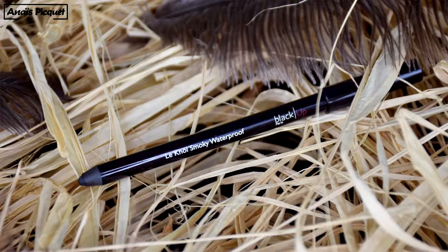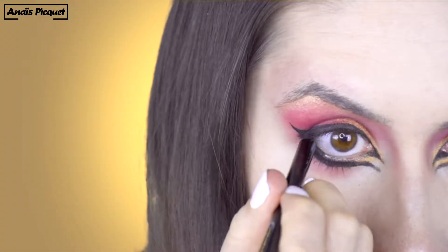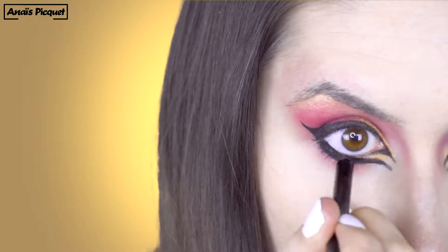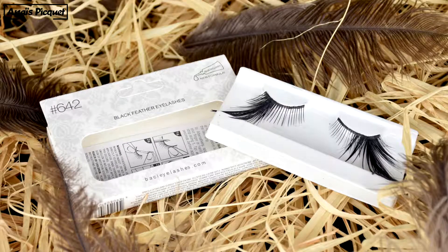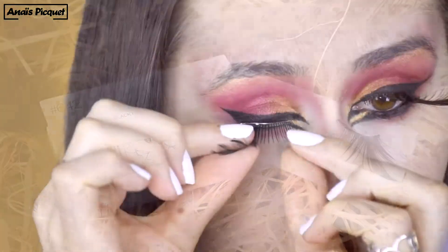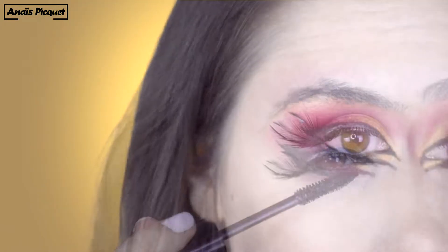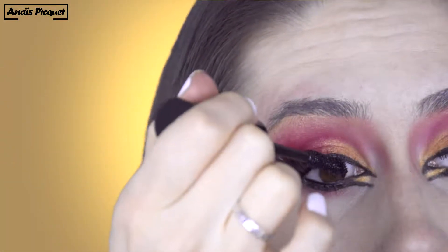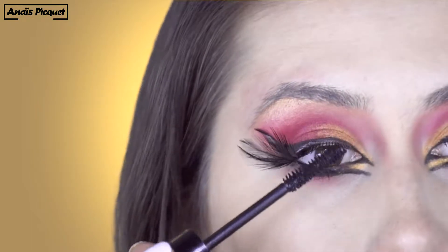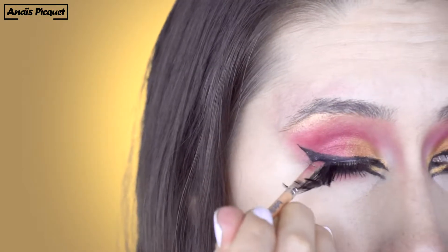I'm using a black eye pencil from Black Up on my top and bottom waterline to intensify the liner. Then I'm applying some feather eyelashes and applying the 3-in-1 mascara from Wet n Wild on my top lashes, trying not to cover the feather. And finally, covering the glue marks with a black liner.